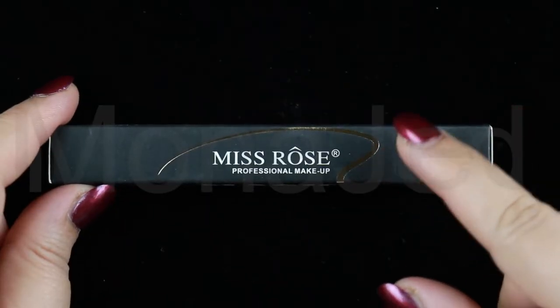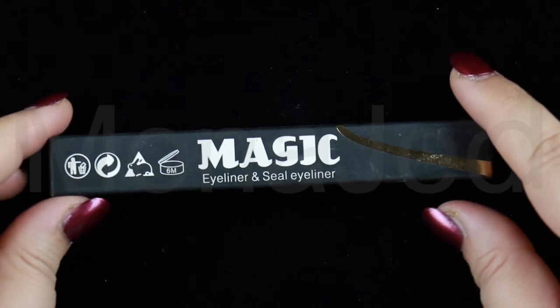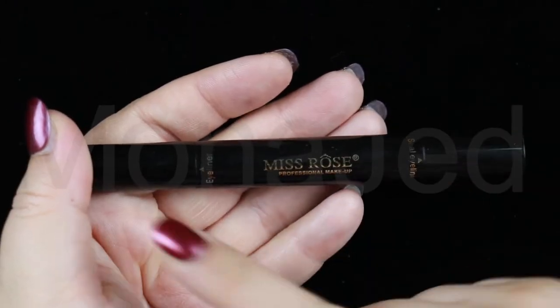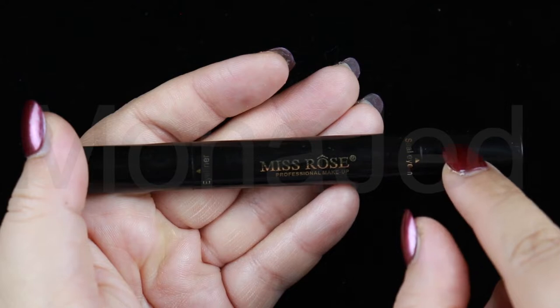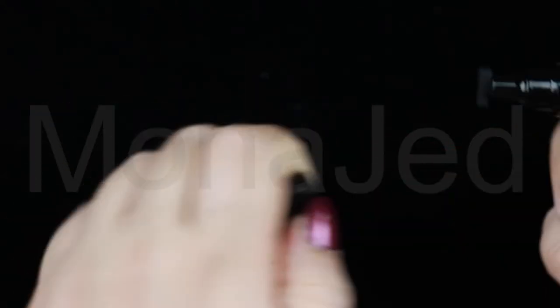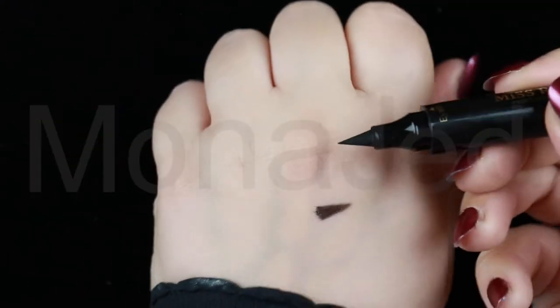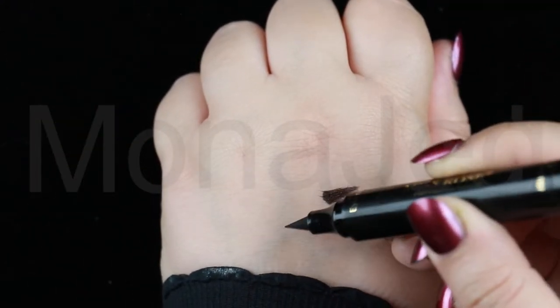For eyeliner, I'm using this from Miss Rose Professional Makeup. It is a Magic Eyeliner and Seal Eyeliner. This side is the eyeliner, and this side is the seal eyeliner, which is the stamp. I will show you the stamp first. The stamp is well inked and deeply pigmented, giving your wings a perfect, consistent shape with each application. The eyeliner is very thick, and then you fill it in.